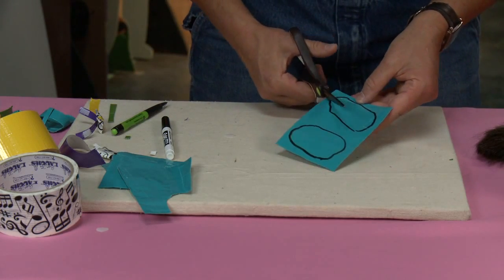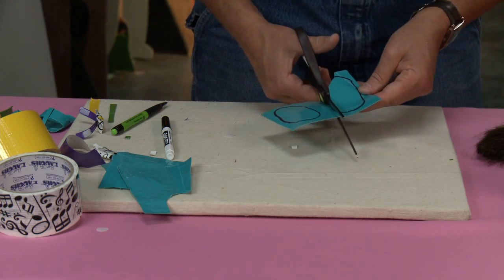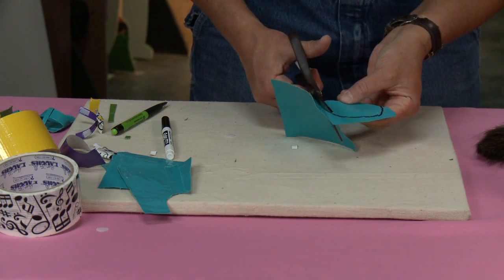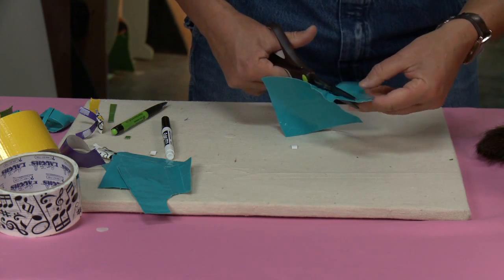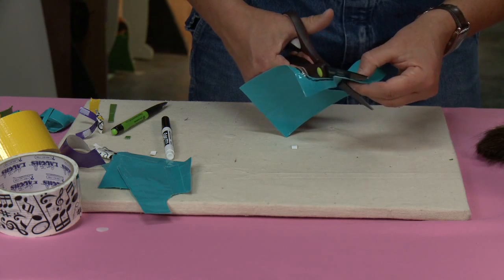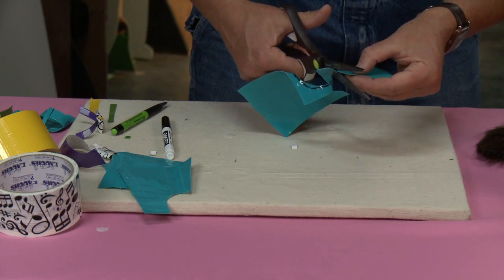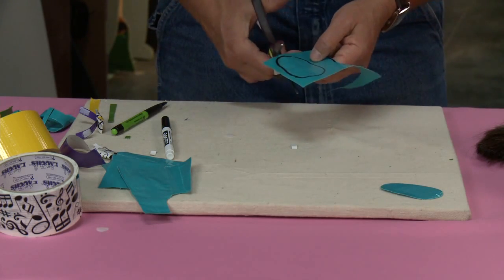I'm gonna cut them out, and I'm definitely going to cut on the inside of the line. Because when you're using a pen and tracing around something like that, it's always gonna be bigger than it actually is — so you should really cut significantly on the inside of your lines. There's one, and now the other.